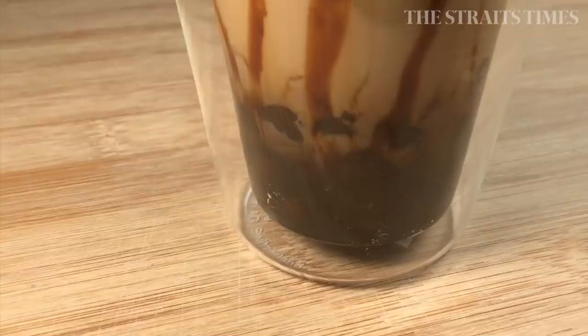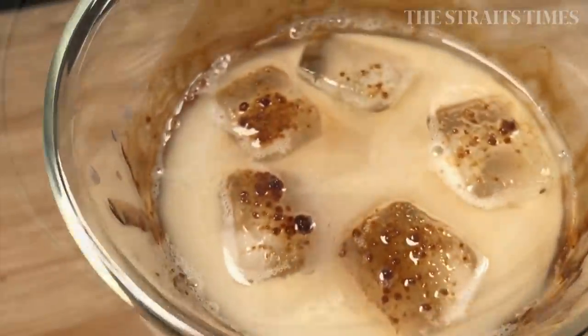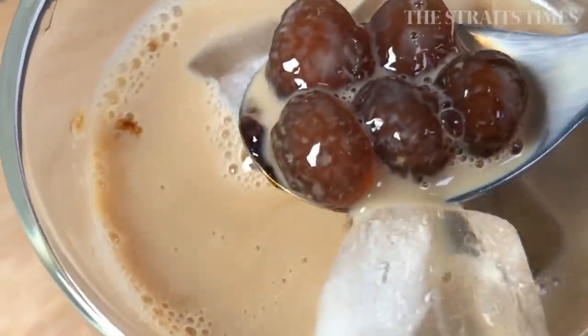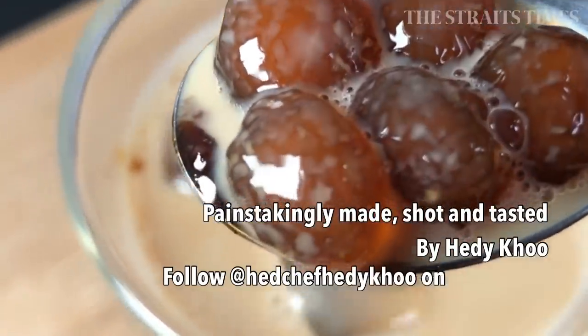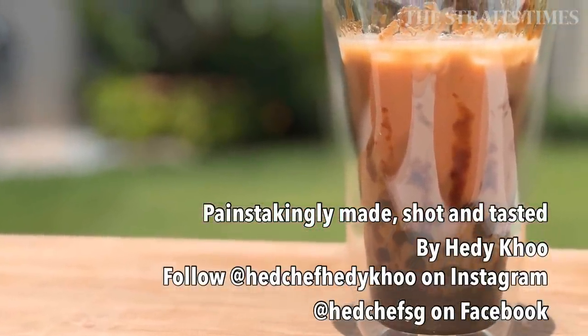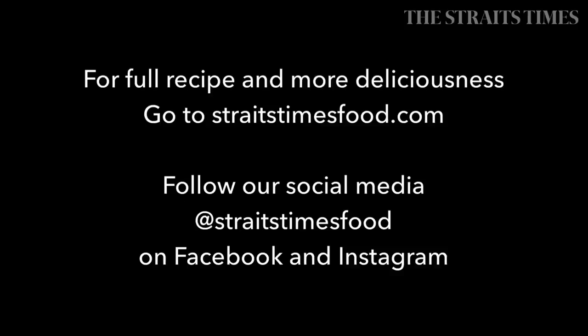If you do not like bubble tea and do not have a sweet tooth, don't scold me over this — I'm just doing this for the bubble tea addicts out there. And there we have it! Your very own homemade black sugar bubble tea, complete with boba made from scratch. Hope you enjoyed it!